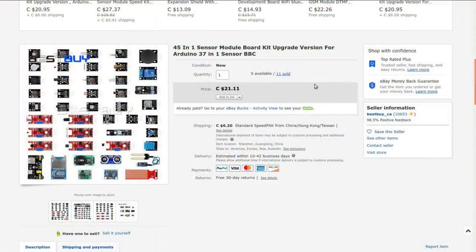I'll go through that probably in November, maybe late October. Anyway, this is a '45-in-1 sensor module board kit upgrade version for Arduino,' described as a 37-in-1 sensor kit upgrade. I got this from 'BestBuy_CA' which, despite the name, is not in Canada — they are in China, somewhere in Shenzhen.